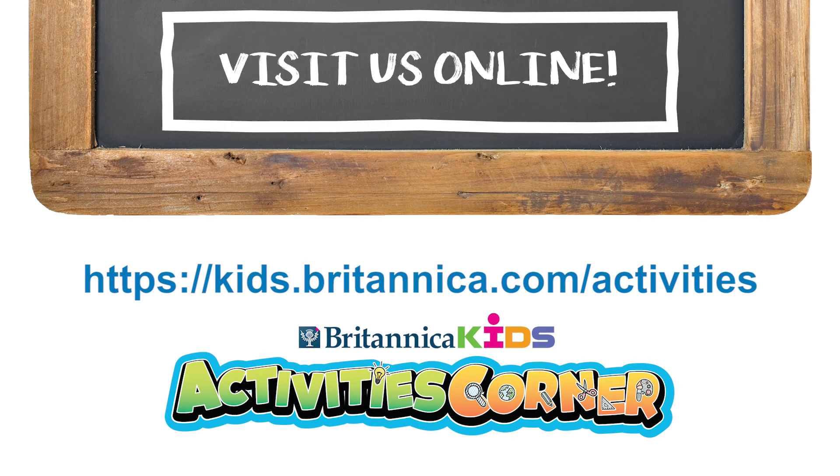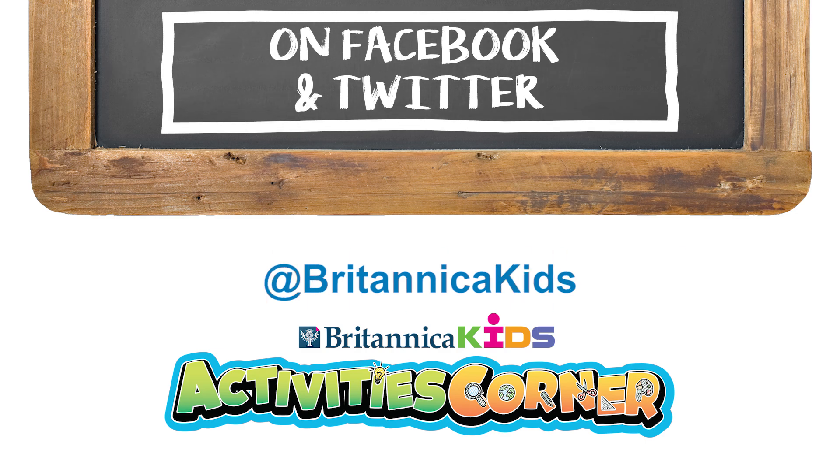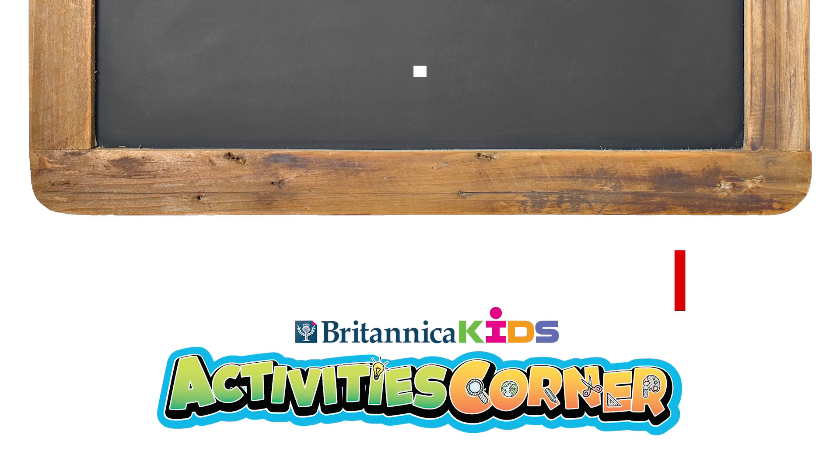Visit Britannica Kids on the web, or contact us on Facebook or Twitter to let us know how your experiments went. Stay curious!